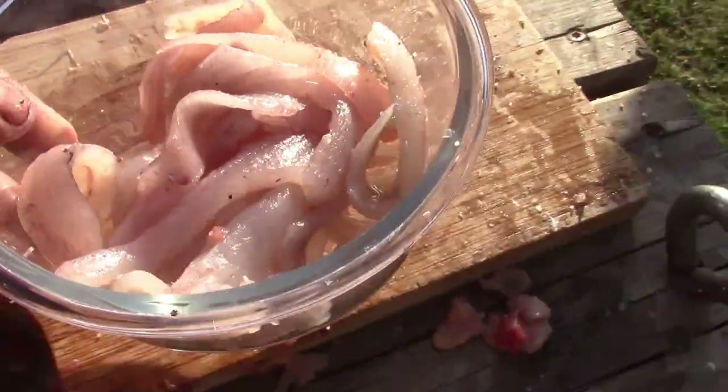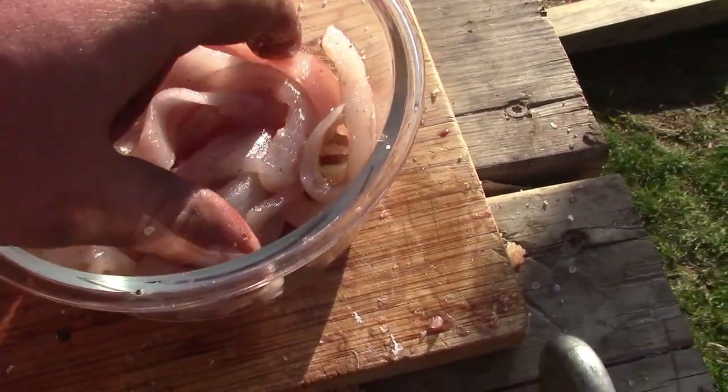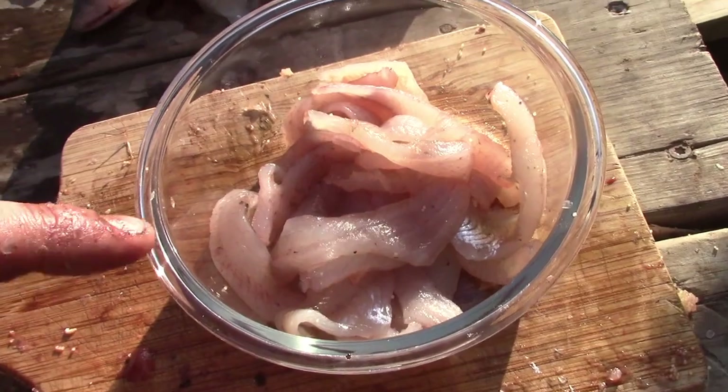Alright guys, there we go — that's our pile of perch meat from the 10 perch we got. They're all nice boneless fillets, and we just got to cook them up. I'll show you how.